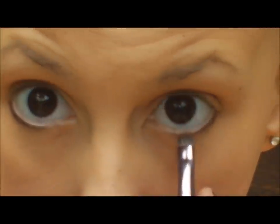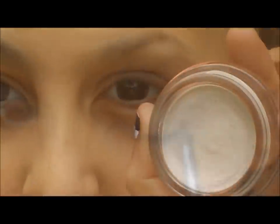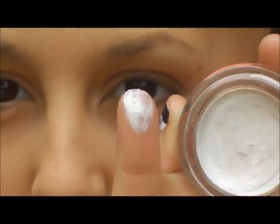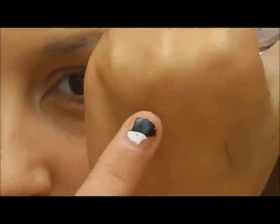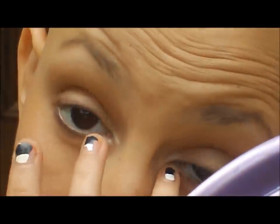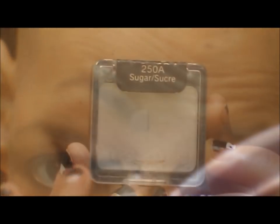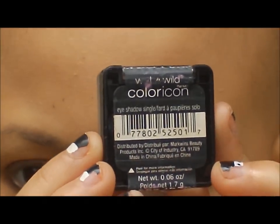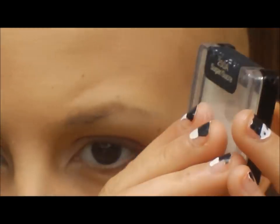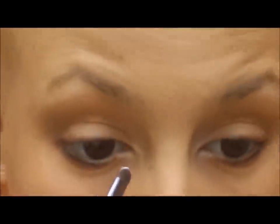Same for the other eye. Now you can smoke it out even more or you can just leave it like this. I also put a little bit right into the crease. Next I'm going to take this Maybelline Color Tattoo in 'Too Cool' — it's a super creamy, almost like a paint pot from MAC. I'm going to highlight the inner corners of my eyes to make them really pop. Then I'm going to be taking my Wet n Wild single eyeshadow in Sugar with that same flat eyeshadow brush and put that into my inner corner.